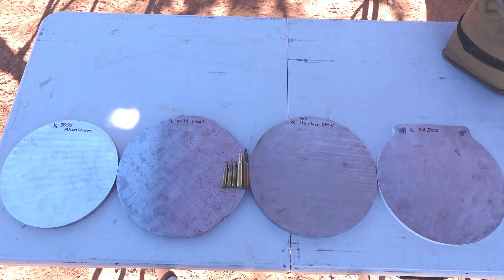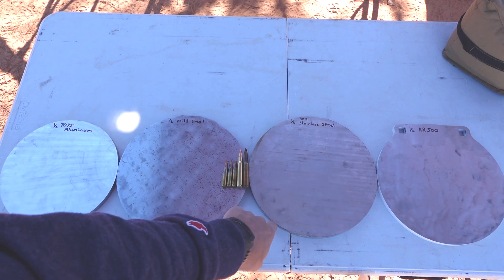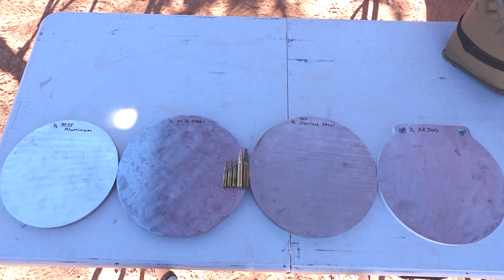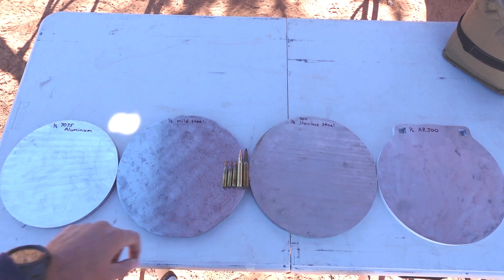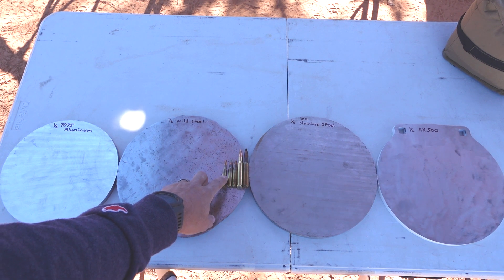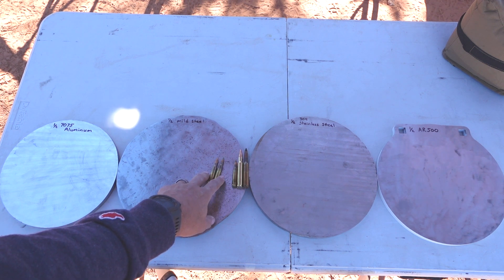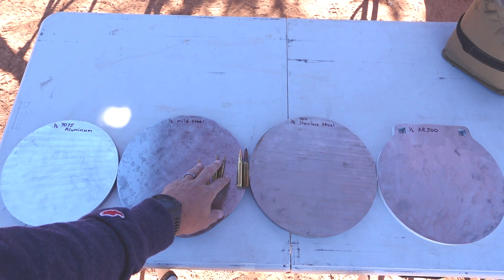Back at the ranch for some more testing. Windy day. We have some steel and metal testing to do. Every one of these plates is a half inch thick. The table's a little wobbly. We have aluminum, mild steel, stainless steel, and AR500. We're going to use five different rounds: 556 55-grain full metal jacket, SS109 green tip 556, and the A1 in 556 which has a hardened tip.